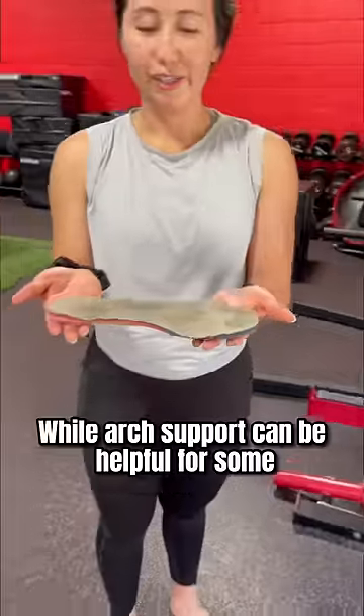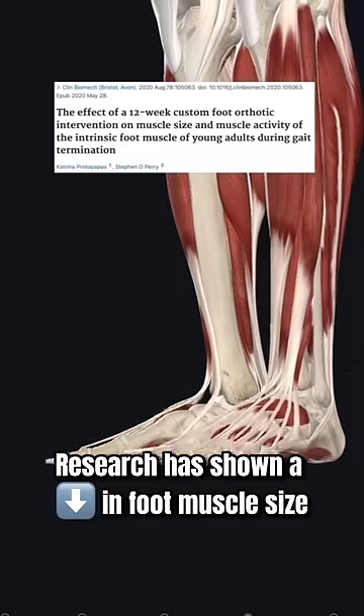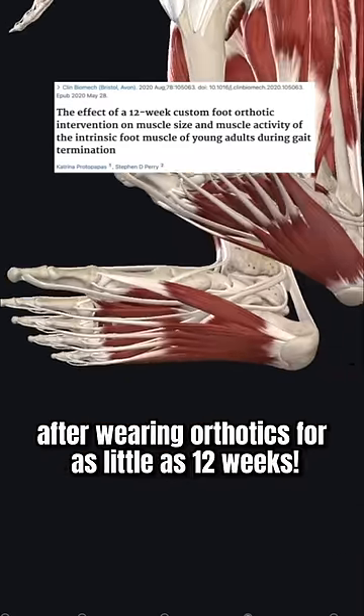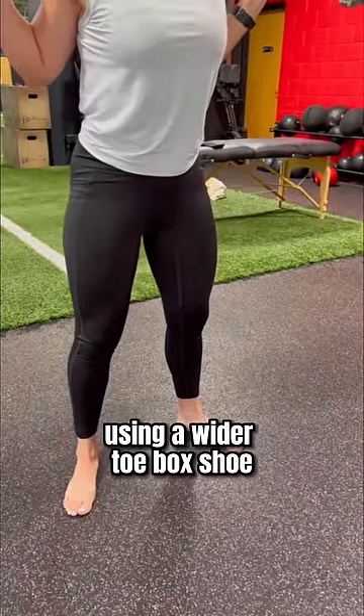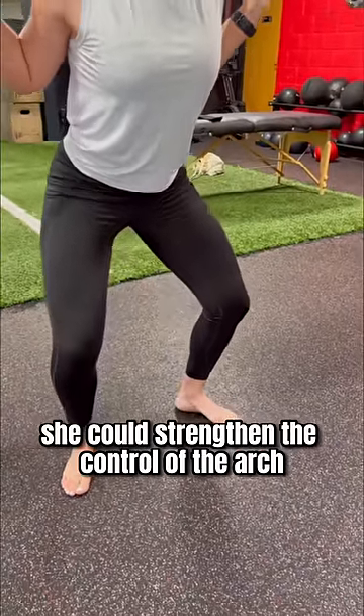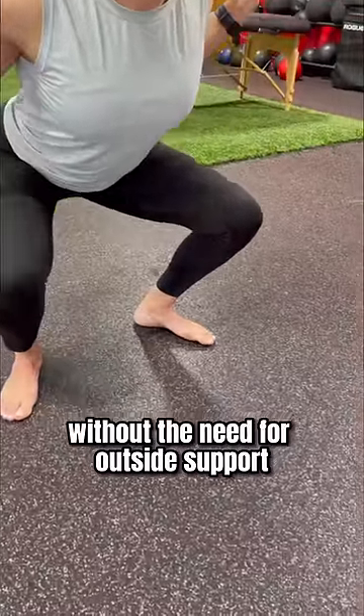While arch support can be helpful for some, for many it is not a long-term solution. In fact, research has shown a decrease in foot muscle size after wearing orthotics for as little as 12 weeks. So if Cynthia started going barefoot more often and using a wider toe box shoe, she could strengthen the control of the arch that she does have over time, without the need for outside support.